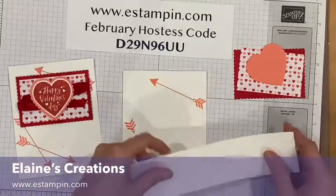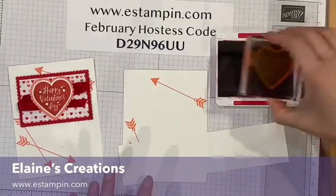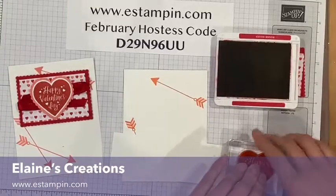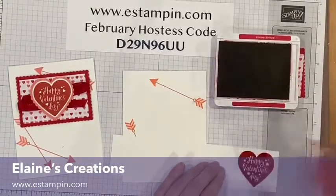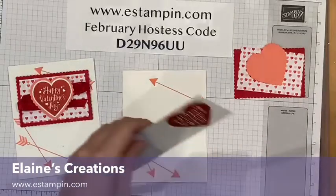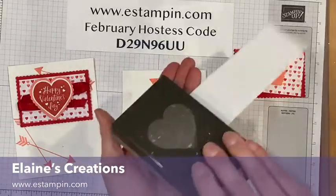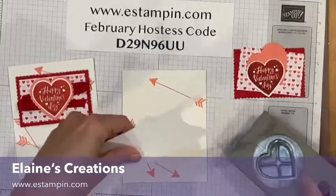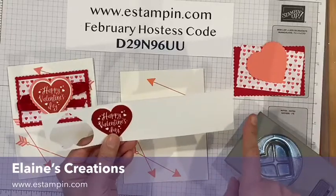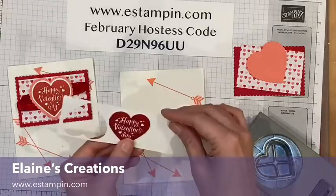Then I will stamp the Happy Valentine's Day in Real Red — I just inked up my Real Red so it's super juicy and dark. I like to cut out strips of paper when I'm punching because it's most economical — I can punch from either side. I can stamp this way and punch it out, getting four hearts across instead of three. This is just another way to use your paper wisely.